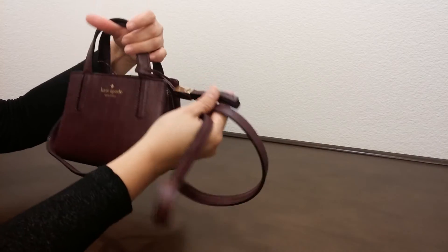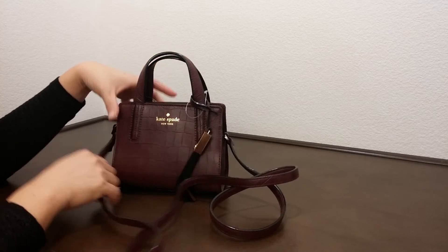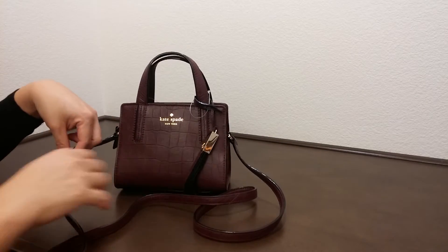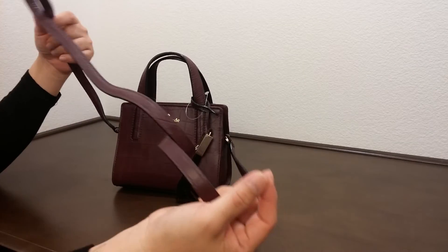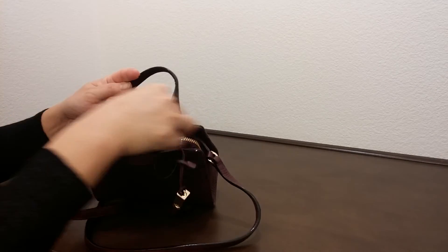This bag does come with a strap for crossbody wear. Unlike some other bags that give you the option to remove the strap, this one does not have that option.